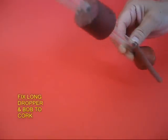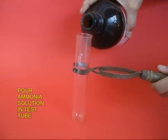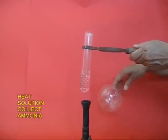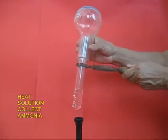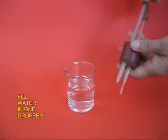First, fix two droppers with a bulb and a rubber tube. Pour some ammonia solution in a test tube and heat it. Ammonia gas would be expelled, and ammonia being lighter, you can collect it in the round bottom flask. Keep it inverted.